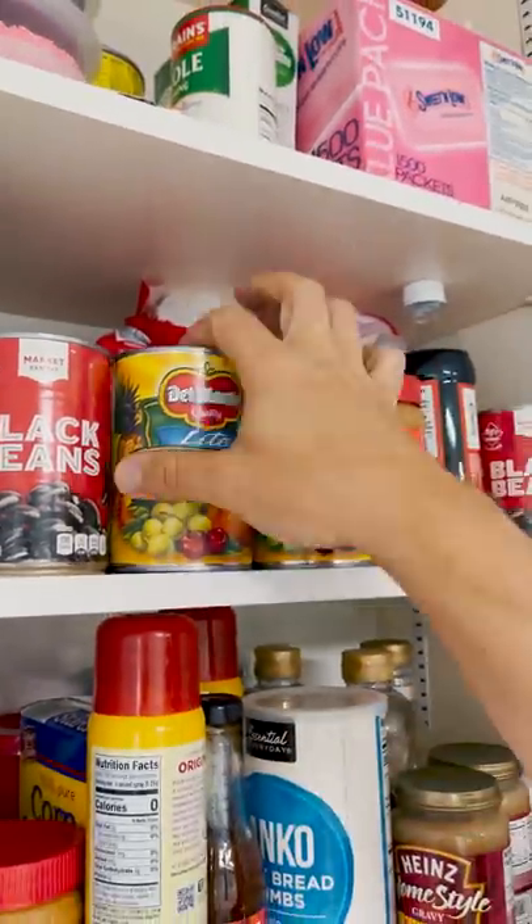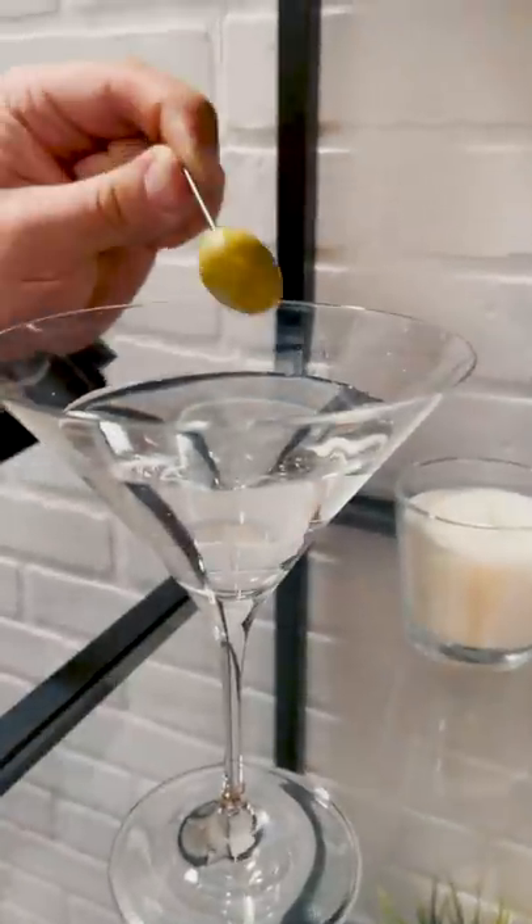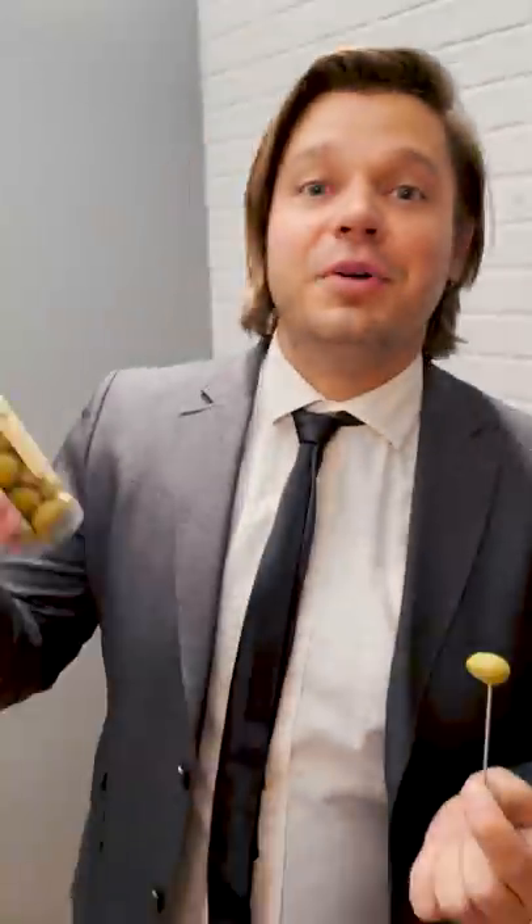Which one is the real fruit cocktail? That is the thousand dollar question. Did you guess right? Oh, nope. Not gonna put that in my drink, because these pimentos are made of almonds and chocolate. I'll show you. See?